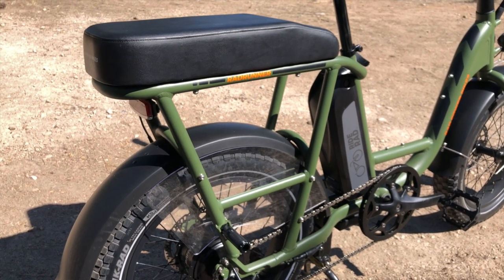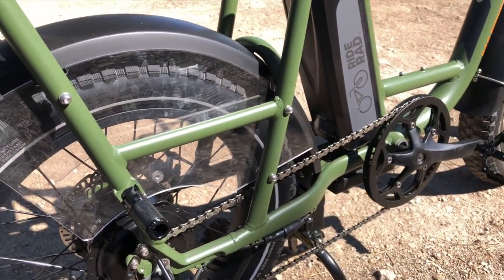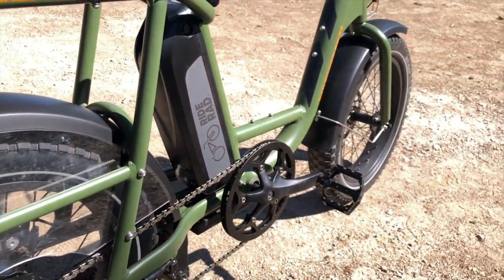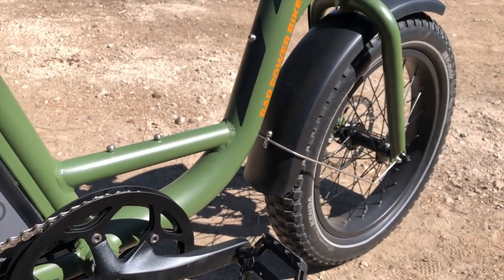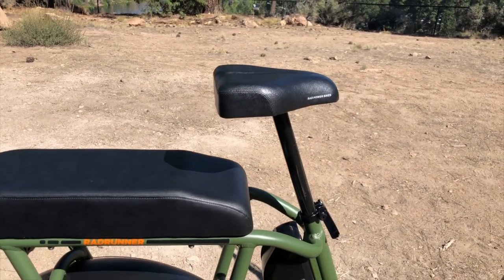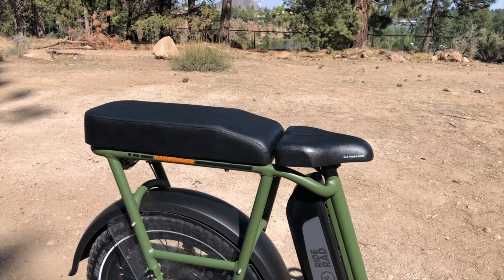There's a lot of versatility with the rear rack system built into the overall structure of the frame. With the passenger package you also get wheel skirts that help protect the passenger's clothing from the spokes. The fenders on the front and rear are not included in the base model. The front of the bike has a steel fork. One of the unique things about the Rad Runner is that the seat can be set at a higher height for efficient pedaling, or lowered to match the height of the passenger seat for a moped-style ride.